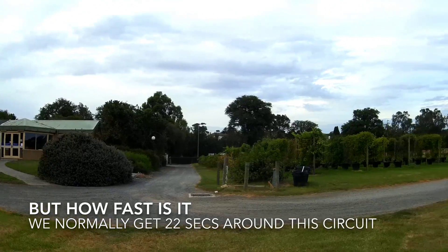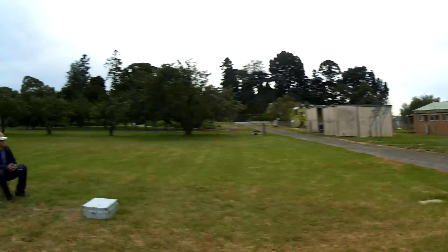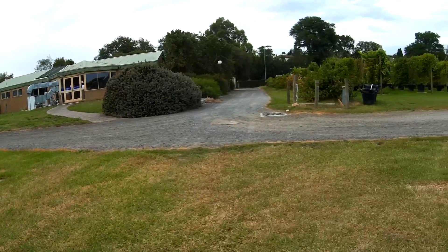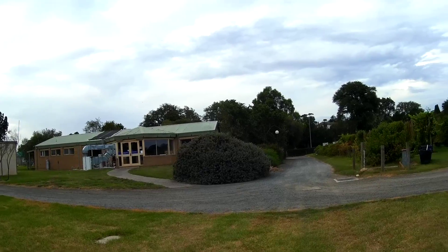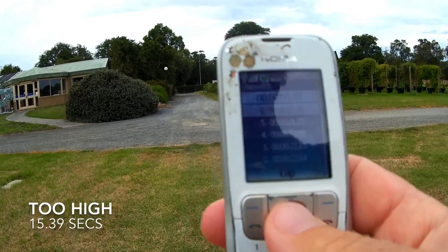On that one you got 19.9 man — you're already way under. 22 was your best, wasn't it? This thing is like crazy fast — 19.9 seconds! That was 15.39 but that was really high-balled.